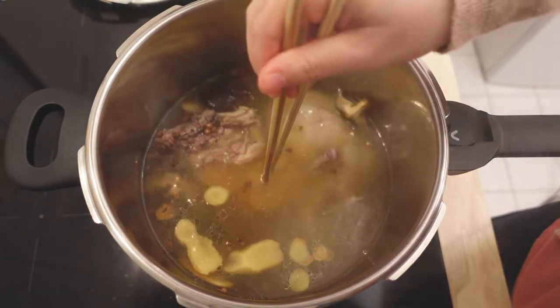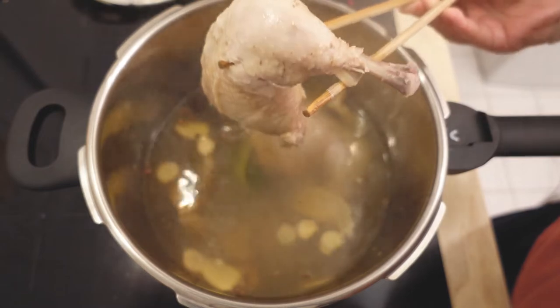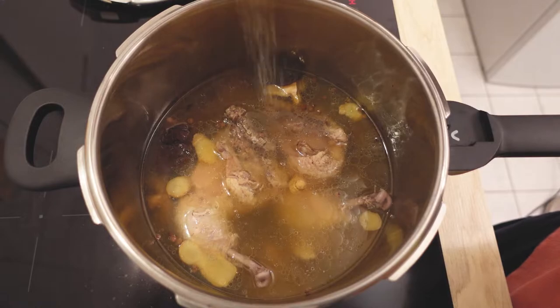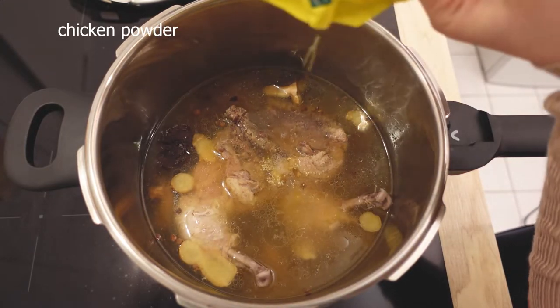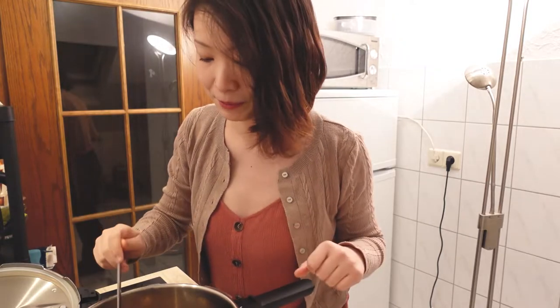Super soft — my chopstick can go through easily. We add some salt. I'm going to try it. Oh my god, this is it! Tastes so good.